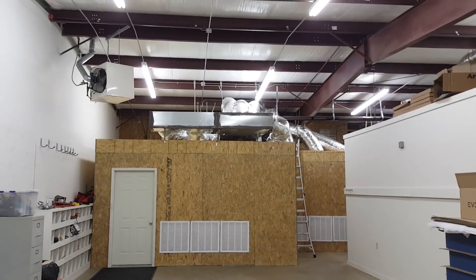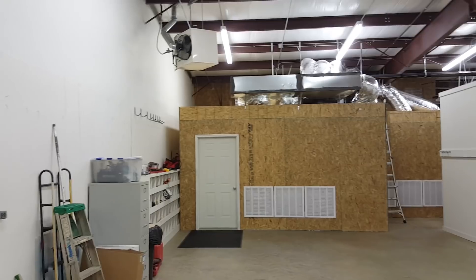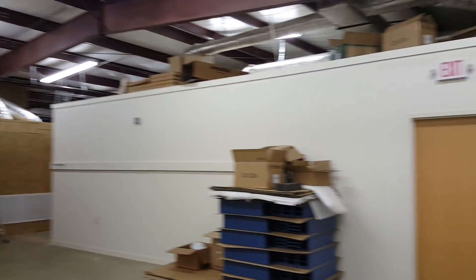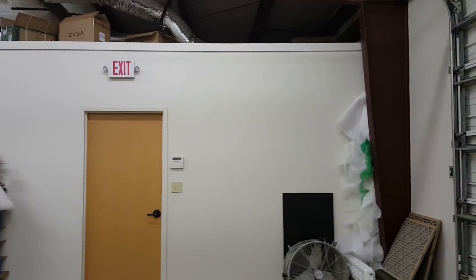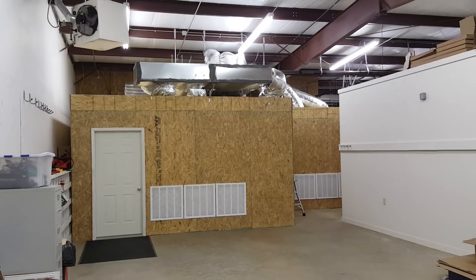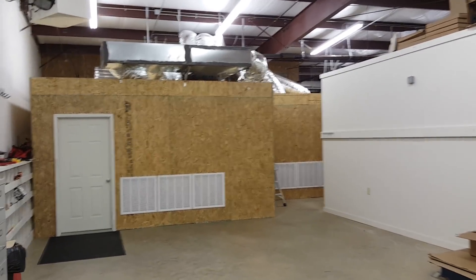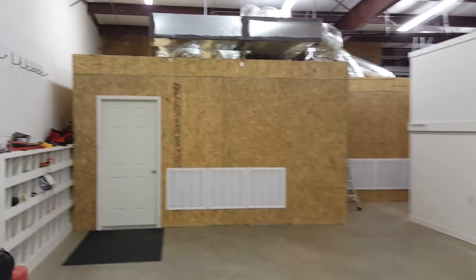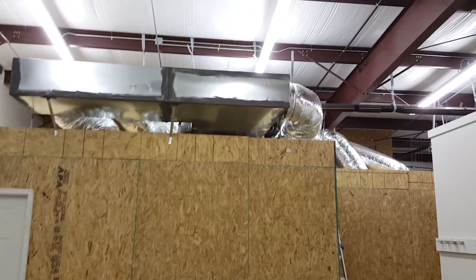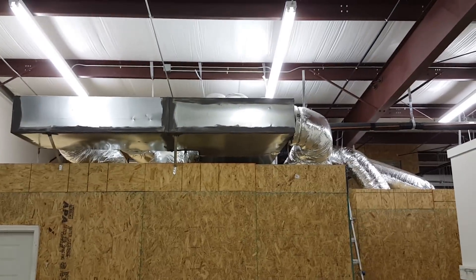Here's the inside of the warehouse. What we did was we rented a flex space. Basically what that means is you have an office inside of that location — it's usually heated and cooled — and then you'll have some garage doors going into a large warehouse area. This way we could build an inside structure. What you see on top is the AC system — we installed a 10-ton Amana AC system.